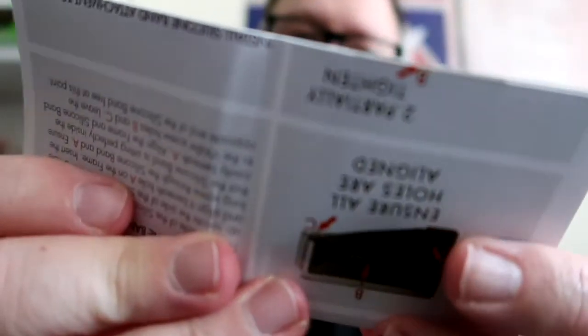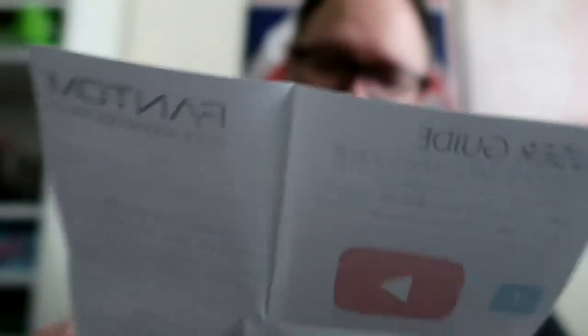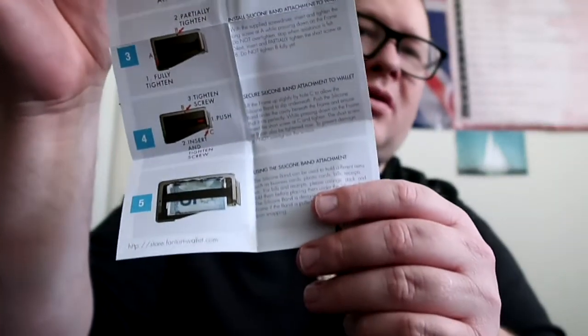You've got these little screws in here — I don't know if you're going to be able to see them through the camera. I think there are three screws there that screw it on. You also get a user guide here, telling you how to fix the silicone band onto it. There are lots of little diagrams and instructions — it says 'watch our installation guide video' and has step-by-step fitting instructions.